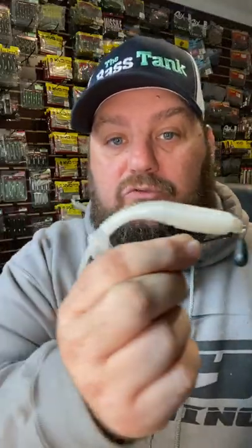Then you're going to thread the Samurai Tail swimbait up on the hook. You know how much I love the Wobblehead — what's great about this is it keeps that swimbait up off the bottom just a little bit while you can drag it down and get the full action of that awesome Samurai Tail.